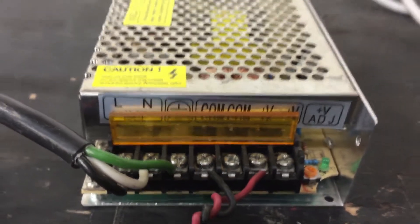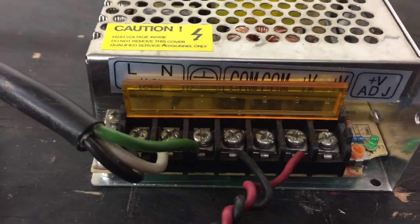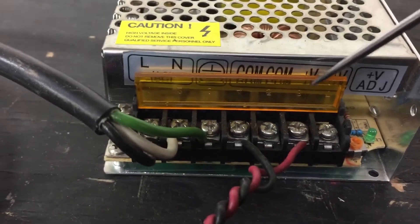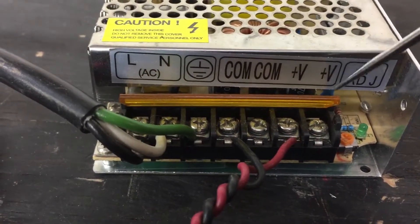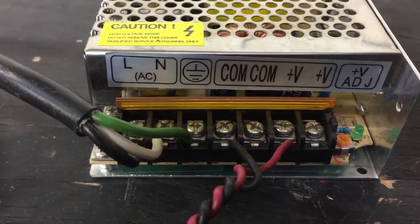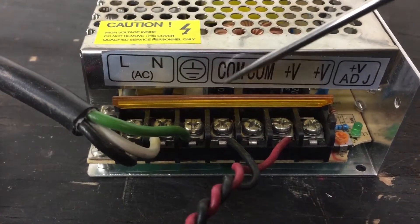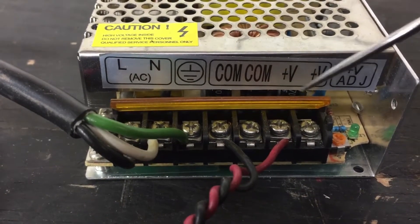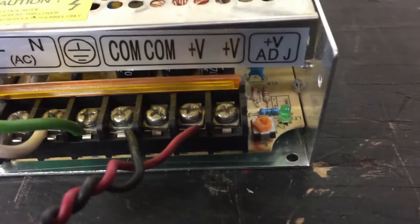Depending on if you have the same power supply as this one, that should help you out for those of you that are new to this. So: common, common — those are grounds. This is voltage. These are all DC here because it switches from AC over on the input side to DC. These are positive 24 volts out — they give you two terminals and two terminals for ground. Your voltage adjust is over here.